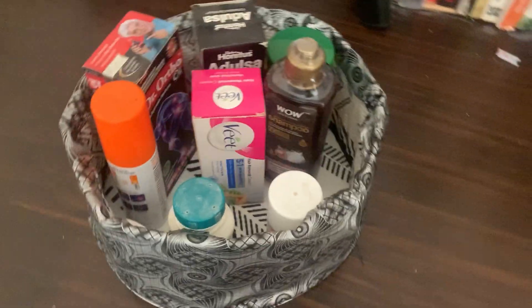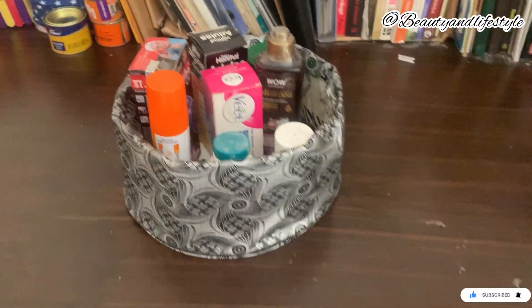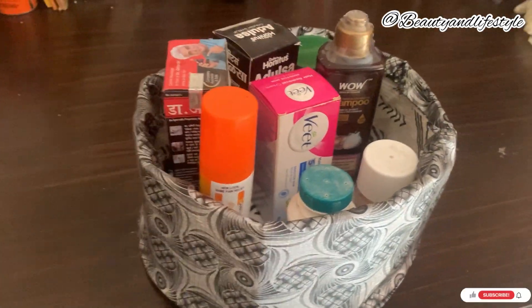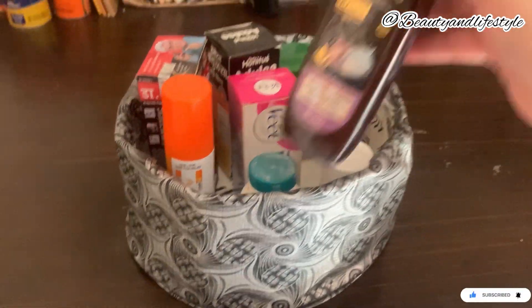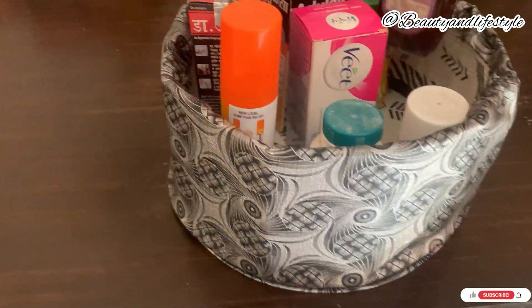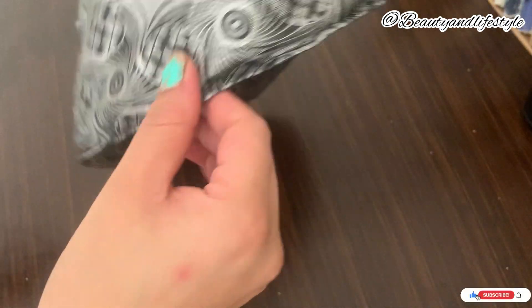Hi everyone, welcome back to my channel. In this exciting video, we present to you the ultimate cosmetic solution: a DIY basket organizer for all your cosmetic necessities. If you are tired of messy drawers and misplacing your favorite lipstick, then this tutorial is perfect for you.